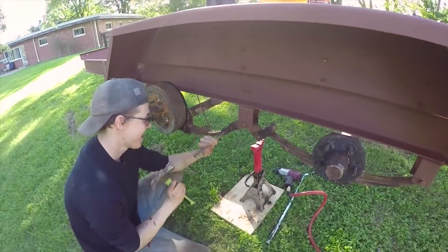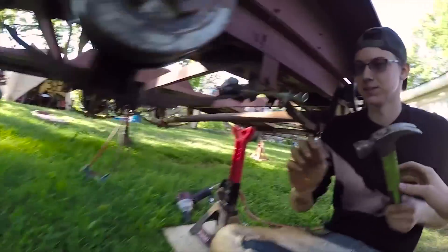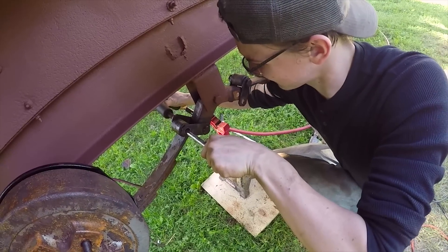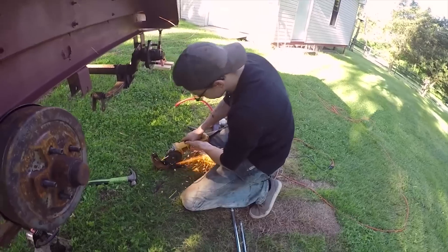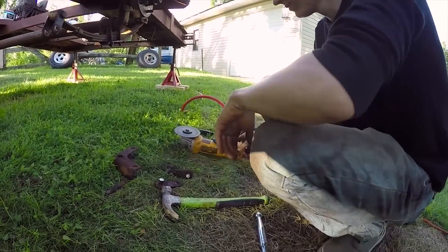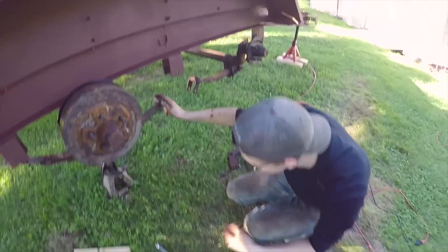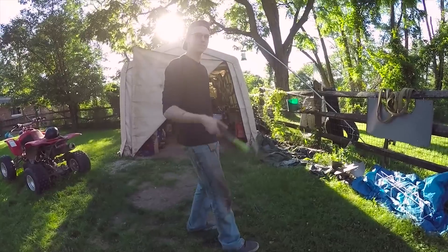I thought we were entering another dimension. I'm surprised that worked. This axle's about to drop.